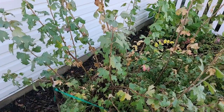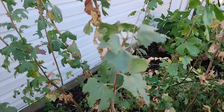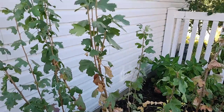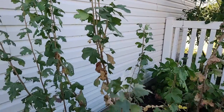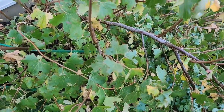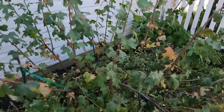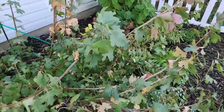I did some asking around and found somebody who's really knowledgeable. This area is really torn up and they say this is definitely root weevil damage. We've got root weevils that are just decimating my plant — they not only eat the leaves, their larvae burrow into the ground and eat the roots.